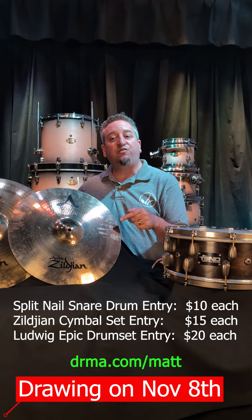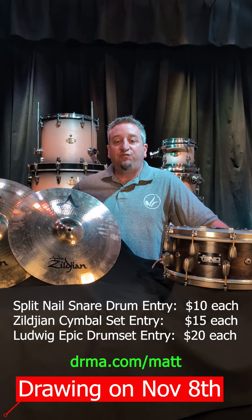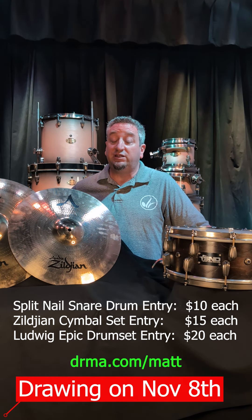Next up are the Zildjian Cymbals. These are going to be $15 to enter the drawing. This is a full set of cymbals — you get the hi-hats, two crashes, and a ride cymbal, all for $15. If you do it twice, that's $30 and you might get this whole set of cymbals for $30. It's crazy.